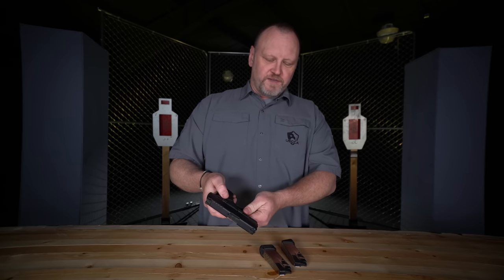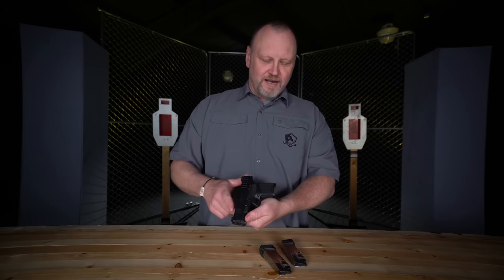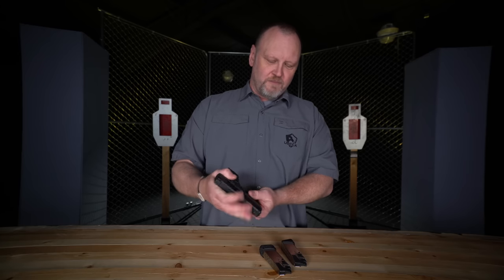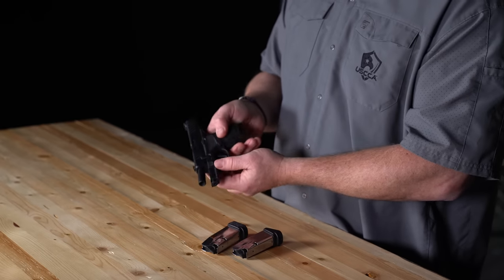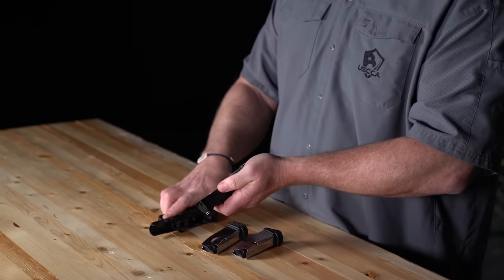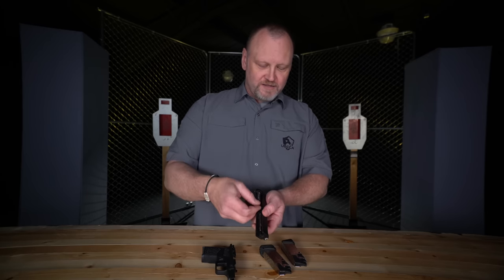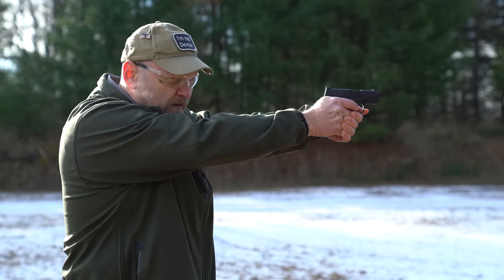Let's take it apart and show you what the inside looks like. Another reason I really like the Hellcat: there's the takedown lever and I do not have to pull the trigger to take this gun apart. Lock the slide to the rear, flip that lever up, release the slide, then pull the trigger and it comes apart. It has a captured dual recoil spring on the guide rod, and it really kicks the rounds out when ejecting at the range.